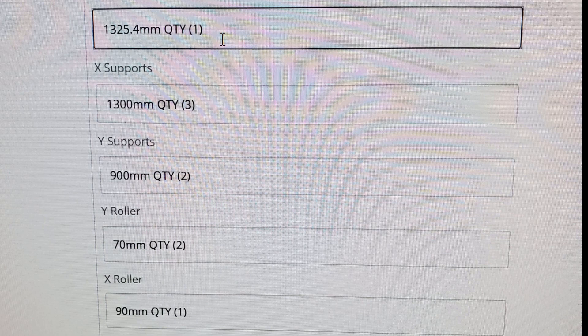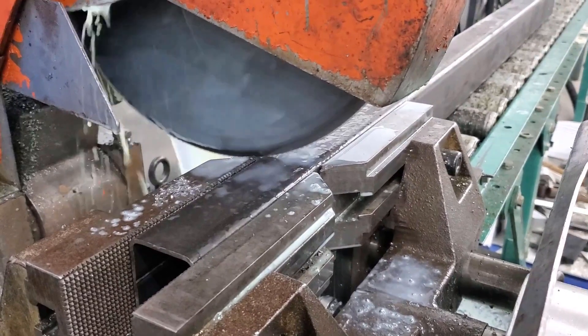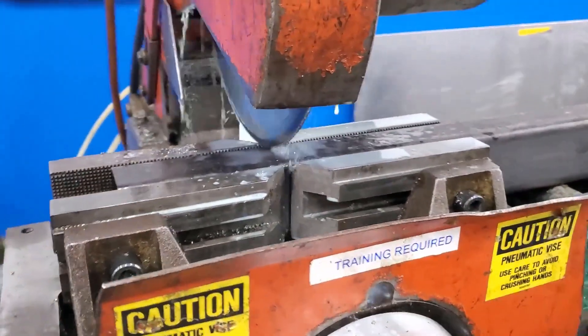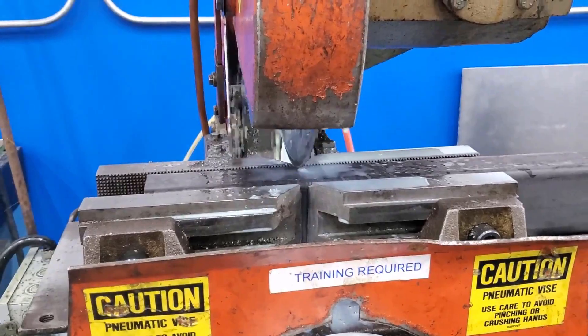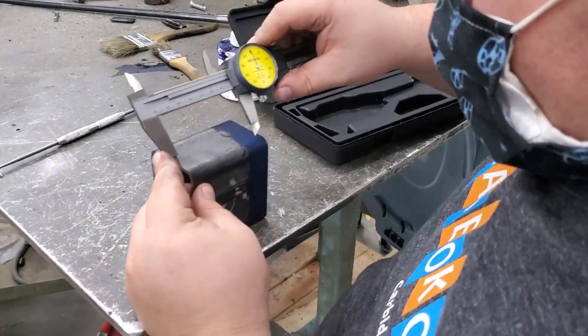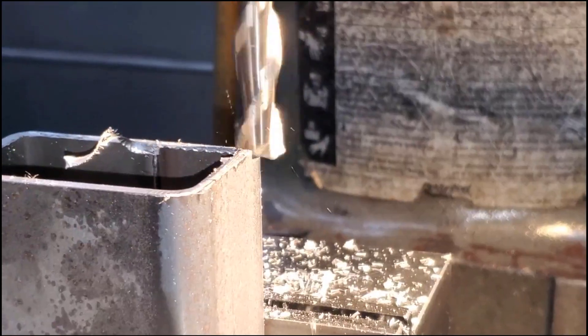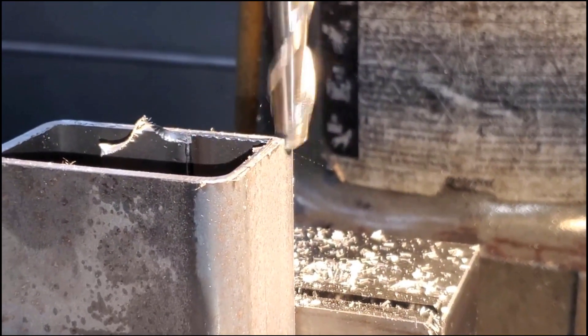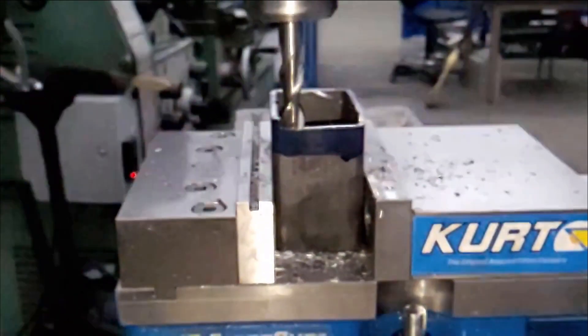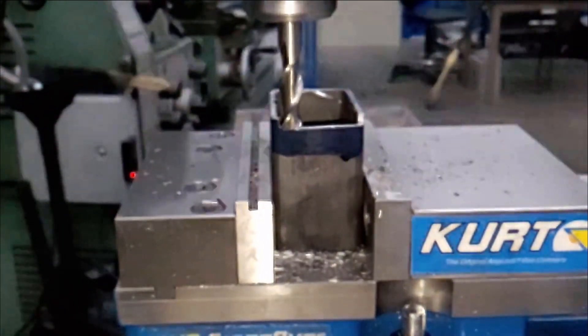I used the cold cut saw at the maker space to roughly cut the lengths of steel to size, leaving about five millimeters extra so I can machine the rest with the Bridgeport mill. I was able to machine the X and Y rollers to their respective dimensions. The rollers are the parts that hold the ball screw nut and linear bearing, and they are square within a tenth of a millimeter, or about three thousandths of an inch.